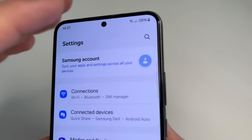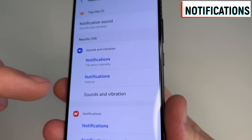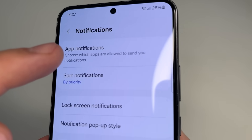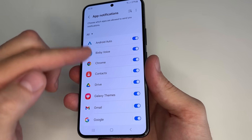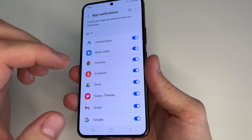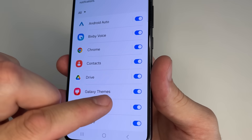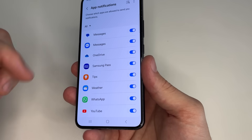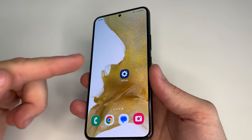Scroll all the way up and tap on Search. In search type 'notifications'. Scroll down a little bit and tap on App Notifications. Here we see a list of apps that can send us notifications, but we don't need all apps to send notifications because it drains the battery. It's worth going through this list and keeping only the apps from which we really want to receive notifications. For instance, do I need notifications from Galaxy Themes? No, because I don't even use it. But do I need notifications from WhatsApp? Yes, because I won't know when someone messages me.